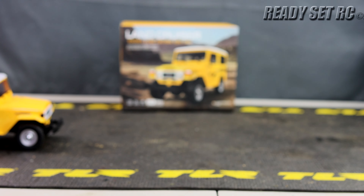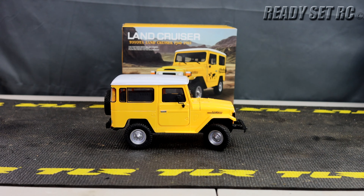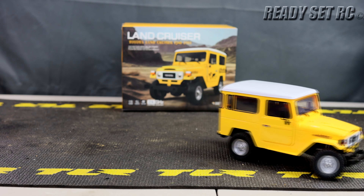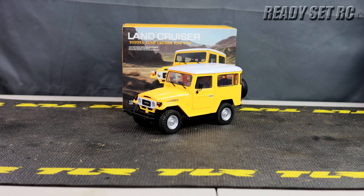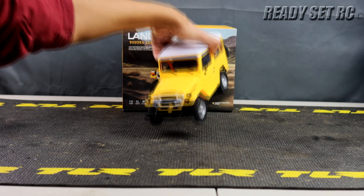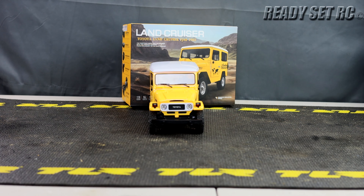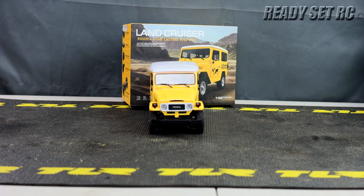The shocks feel fairly decent but there's a little binding. As I mentioned, you're not buying this to kill it on the trails — you're buying it because you like FJs. There's only one speed — very clearly no two-speed on this. I'm pressing the throttle about halfway and then it starts to move. There's very little modulation, and when you turn the steering it binds too, so you need a little bit more throttle to get through it.